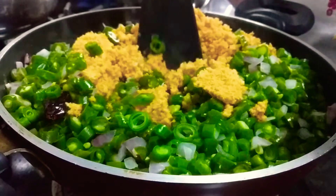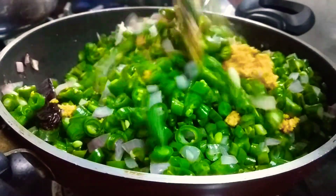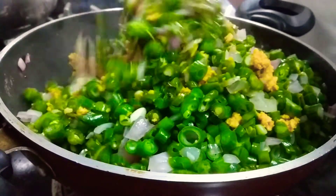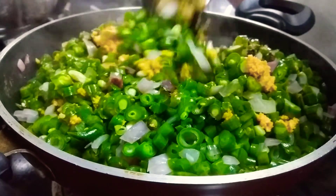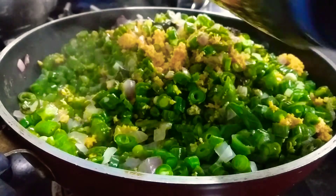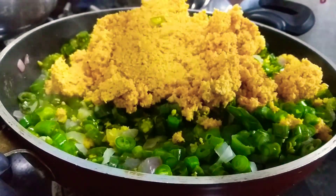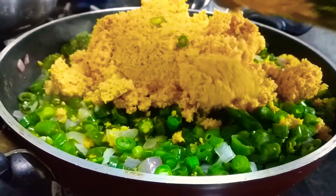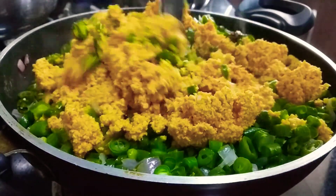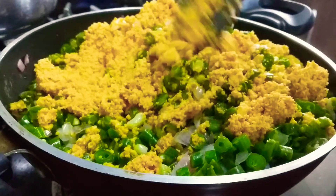After the beans, we will make the beans. We will add a little bit of the sauce to the sauce.